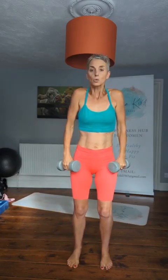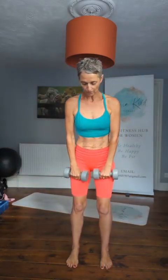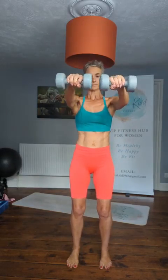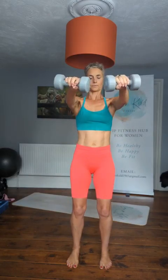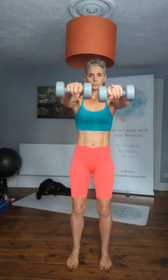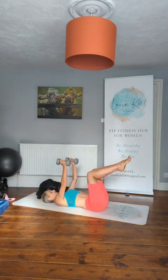Roll the shoulders in recovery - 20 seconds off. Then we go back into that front raise. Place your dumbbells with your knuckles forward facing - that front raise with rotation. Up, twist, back and down. Elbows are soft.